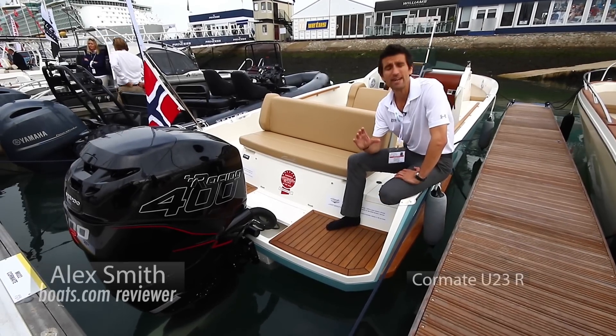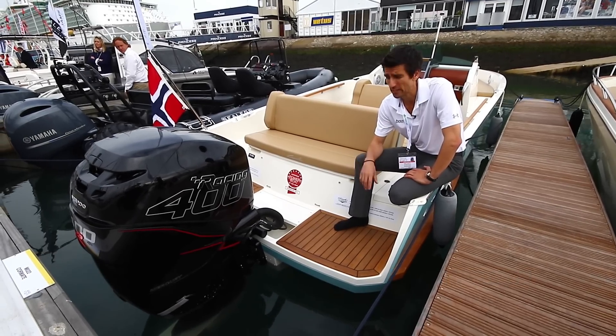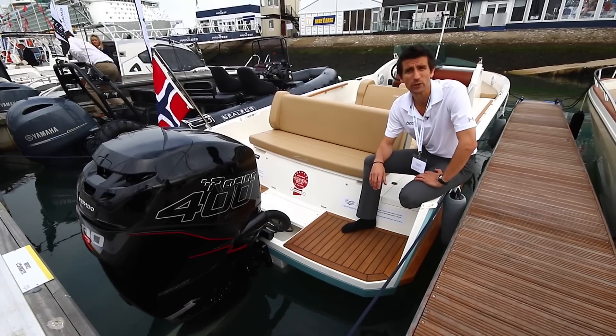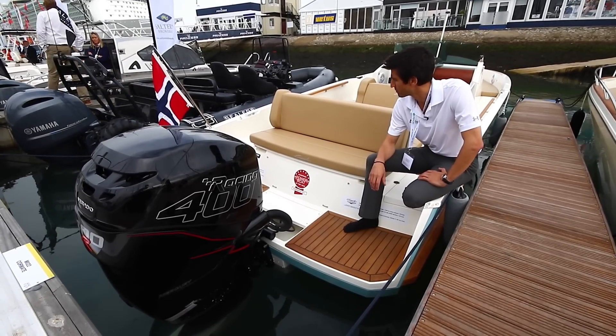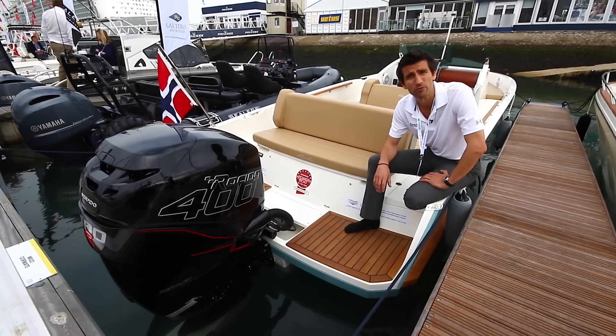We first witnessed Cormate's entrance into the UK back in January at the London Boat Show with the rather lovely T27, and they're back here in Southampton with the smaller Utility 23 Pro, which promises an even more compelling fusion of gentlemanly looks and serious performance potential.